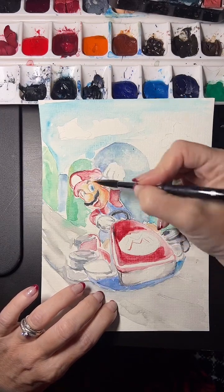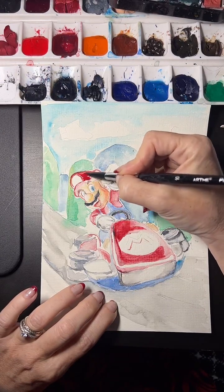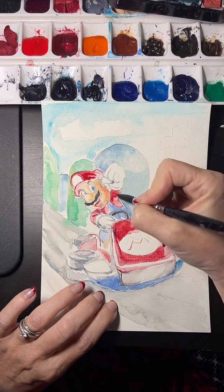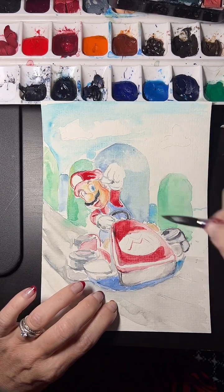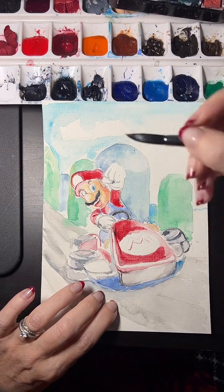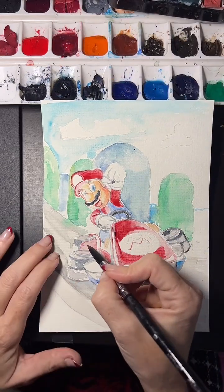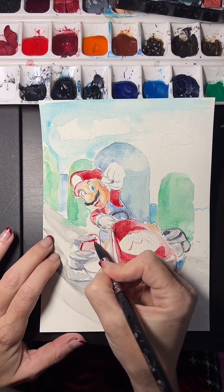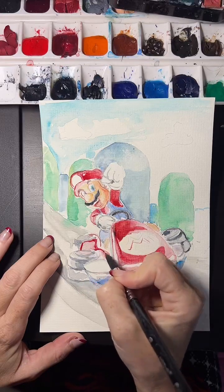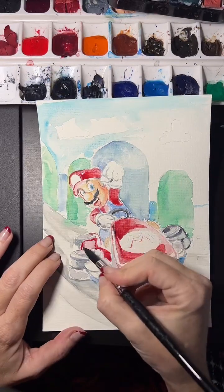For example, yesterday I was working on an Easter rabbit piece — really soft colors and really blurry — and this is how you let the medium help you portray what you're trying to say. Fan art is art and I treat it the same way. You can see that I'm just adding more layers, and every layer makes the color more and more vibrant.